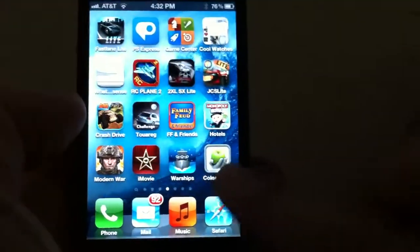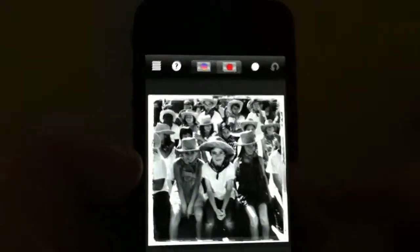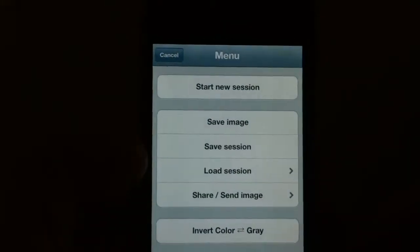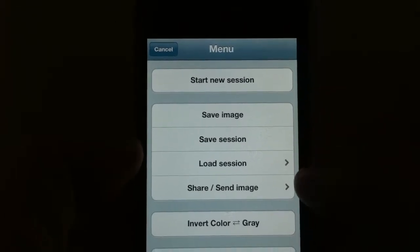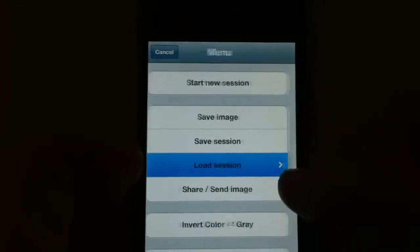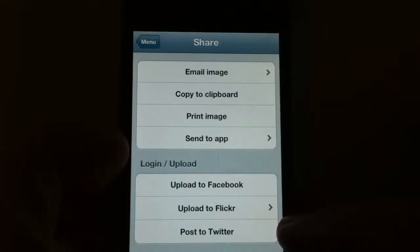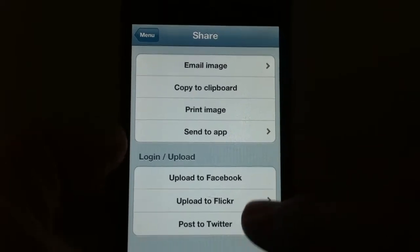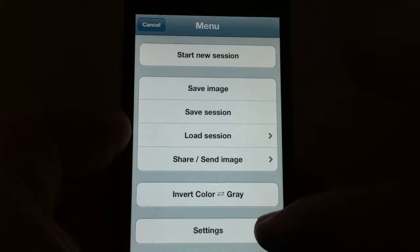There's the Color Splash app — it's a picture of a hand holding an apple. When you bring it up, you tap the upper left to bring up the menu. You can start a new session, save what you've already worked on, or load a session from the past. You can also share the image — print it, email it to yourself, upload it to Facebook, Flickr, Twitter. Very easy to do.